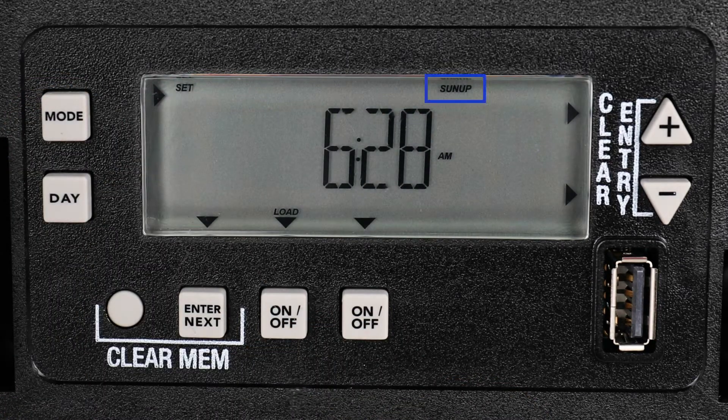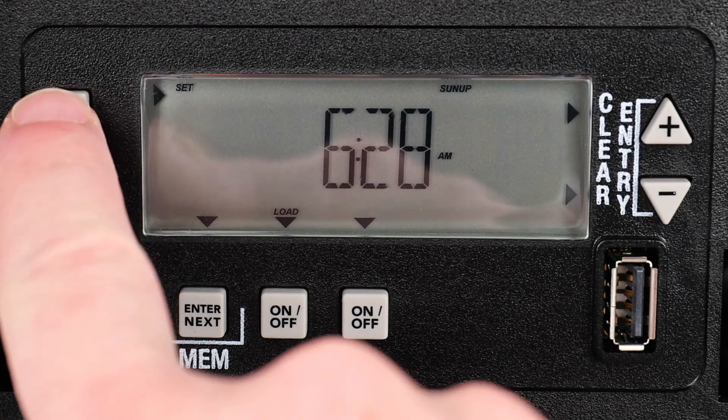The next screen shows the time for sunup in our area. If you wanted to change this time, you can do so with the plus or minus buttons. Or you can create an offset by pressing the Enter button and then the plus or minus buttons. For this example, we want the timer to turn off right at sunup, so we will keep the setting as is and hit the Mode button to advance.